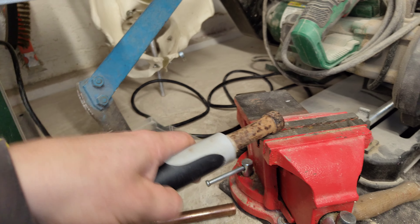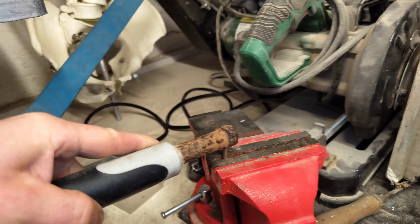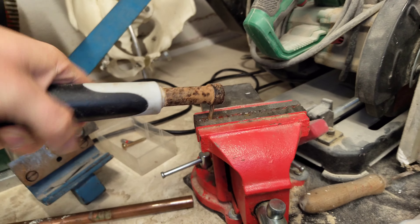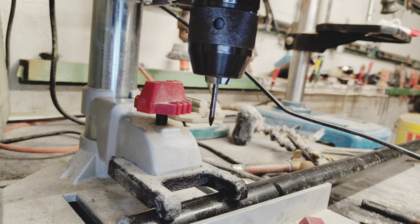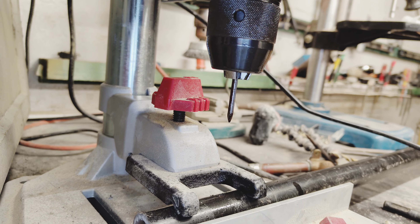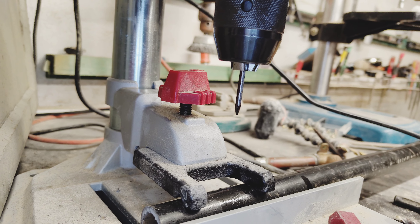I have all manner of hole punches that I've bought over the years — can I find one right now when I need it? No. Typical. Get out, you wee bugger. Although it doesn't seem like I need it much. Sometimes you've got to work with what you have, and if that means using a nail as a drill bit, then that means using the nail as a drill bit.